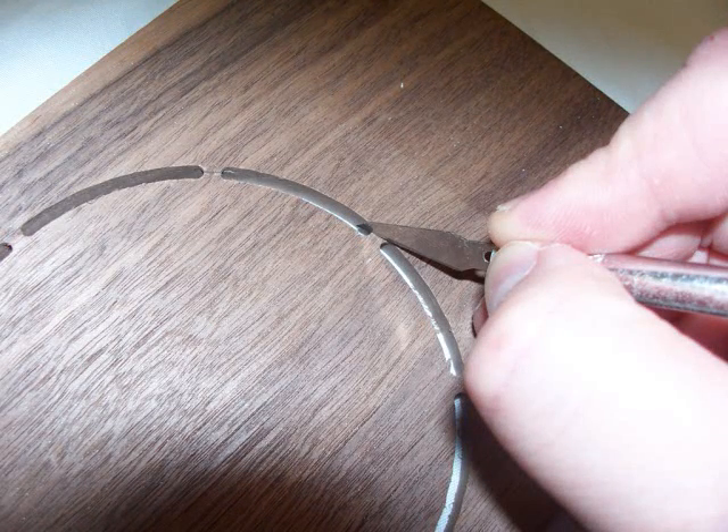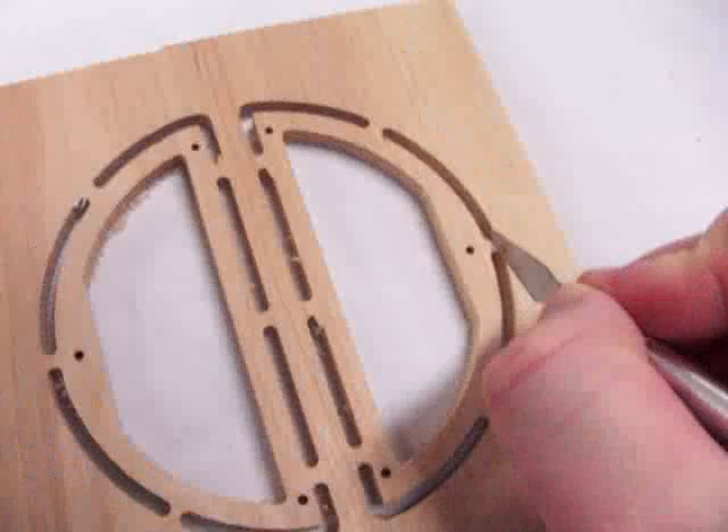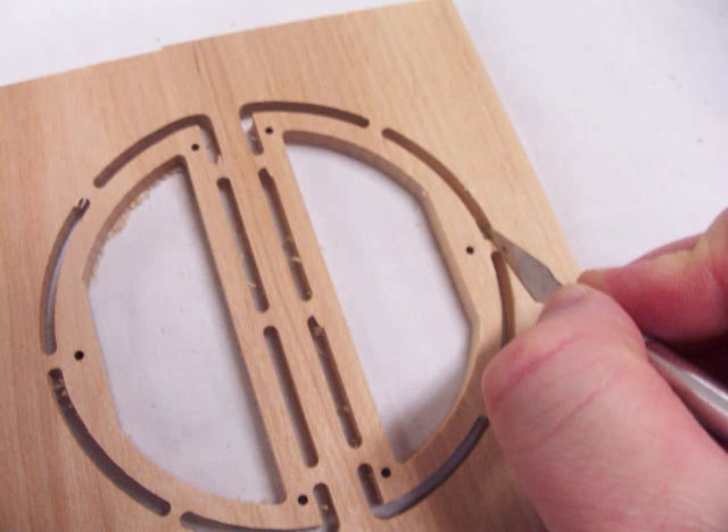You can remove the front and back bob pieces from template number 7 by scoring the tabs using a utility or a hobby knife. You can do the same thing with the center pieces of the bob. Once the pieces are cut, you will have to sand the tabs to the edge.